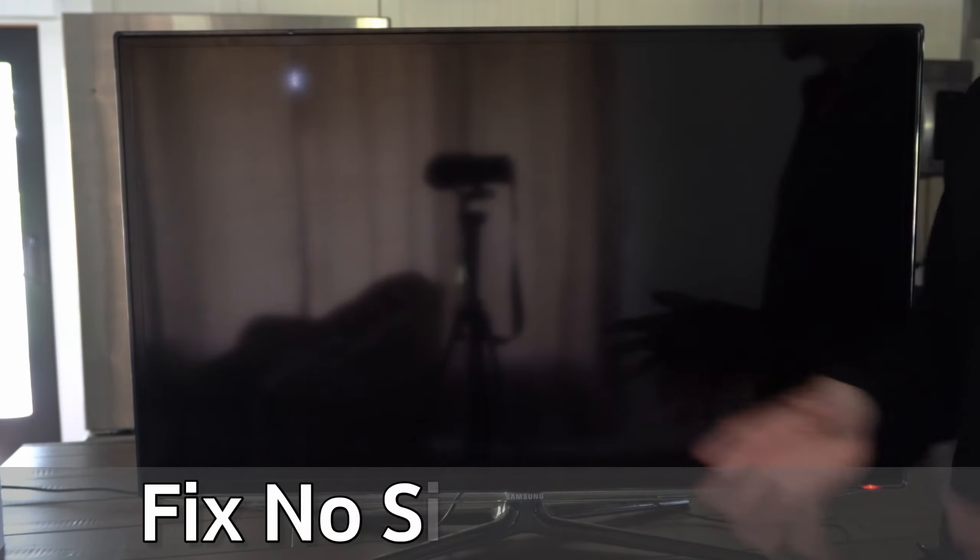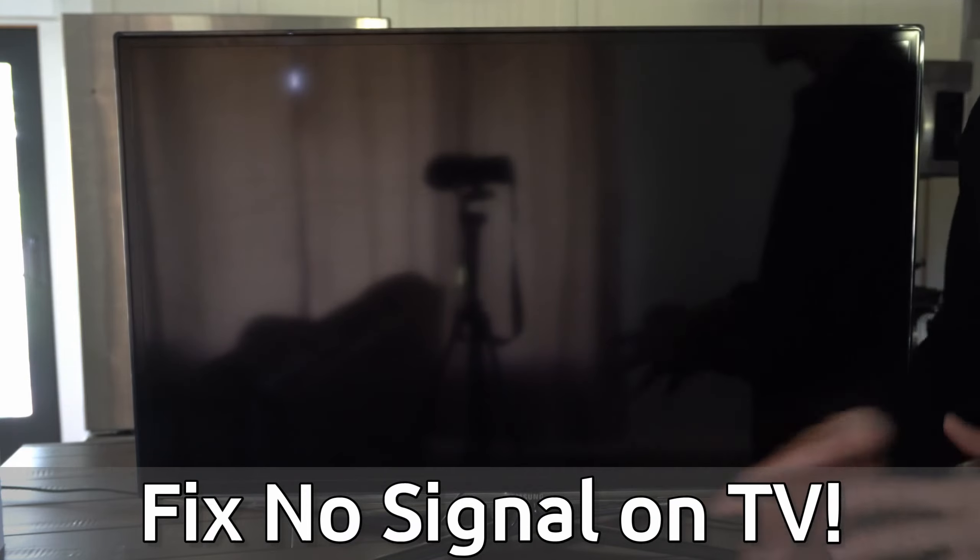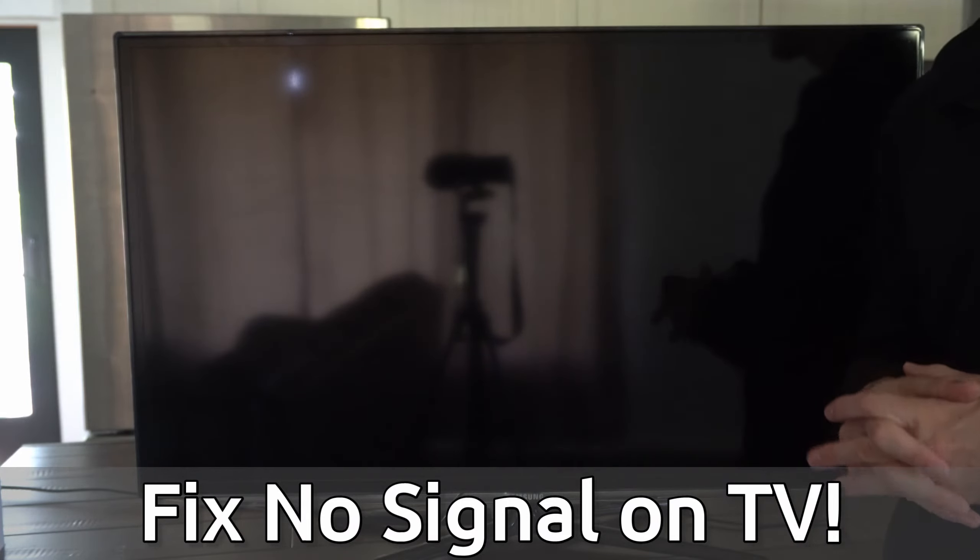Hey everyone, this is Tim from Your 6 Tech. Today in this video I'm going to show you how to fix the no signal on your Samsung TV, and this could be relatively easy to fix.